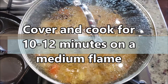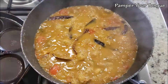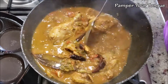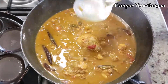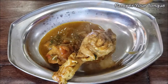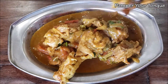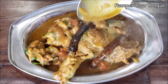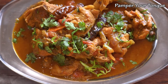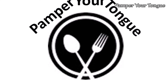Cover and let it cook for about 10 to 12 minutes on medium flame. Open after about 10 minutes — the chicken should be cooked well. Give it a quick stir and adjust seasoning, adding more salt as needed. Switch off the flame and garnish with coriander leaves. Serve it hot — thick, creamy, and very rich coconut chicken curry is ready to enjoy with steamed rice, rotis, or parathas. Please share your valuable feedback. Have a great day!